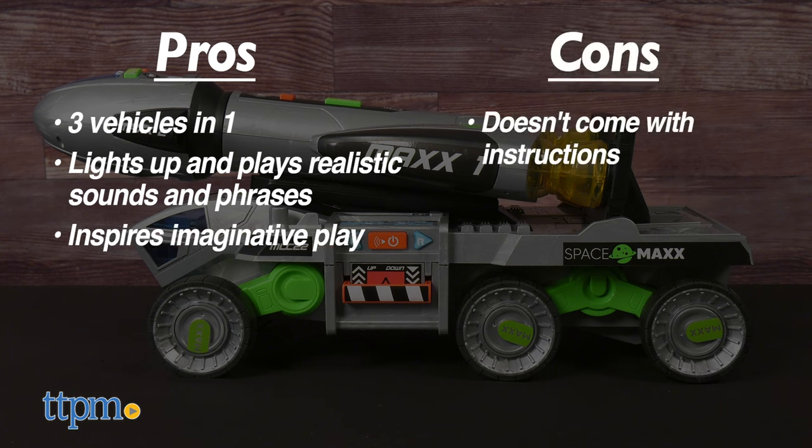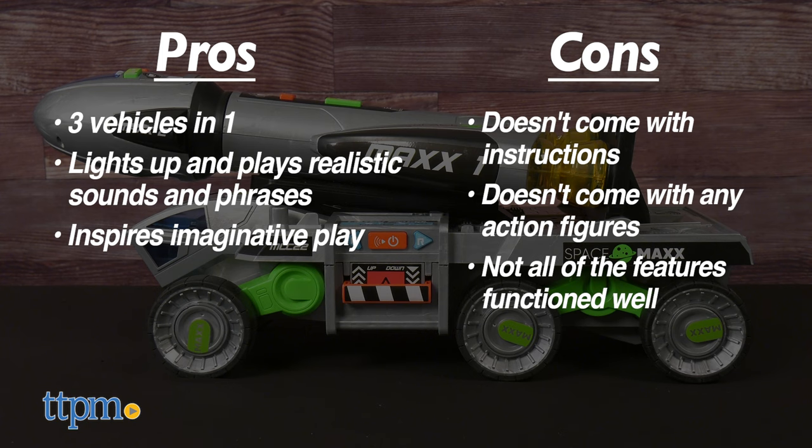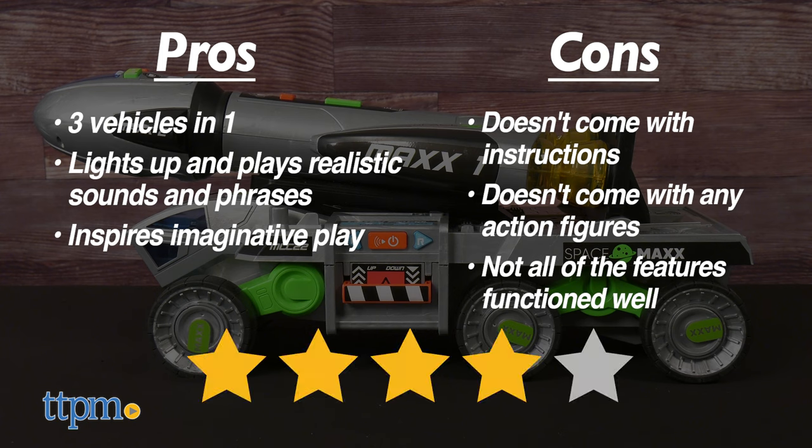However, there are cons. It doesn't come with instructions, it doesn't come with any astronaut action figures, and not all of the features function well. For those reasons, I give this toy four stars.